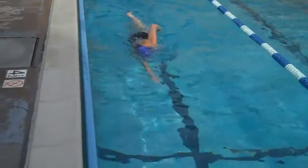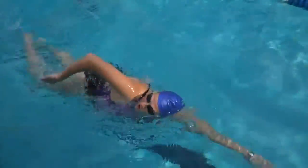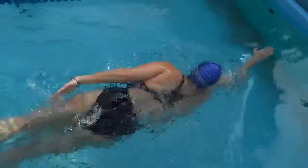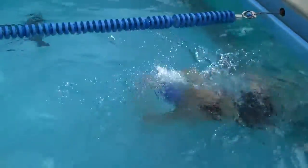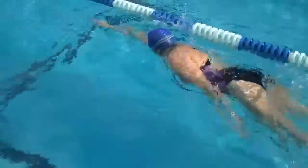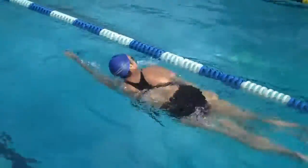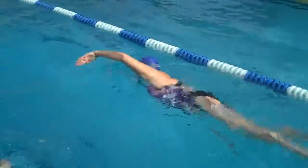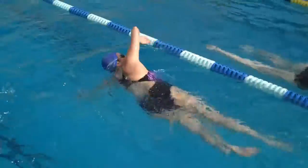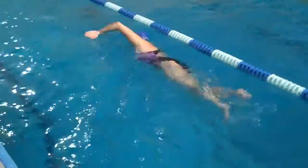This is Cheryl, coming in on a freestyle. Pretty clean stroke, Cheryl. Hips are up, head's down, neutral — very good. Hands are entering at a good point, elbows are bent.